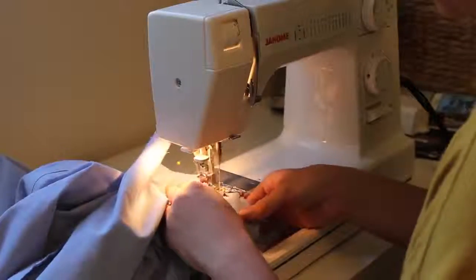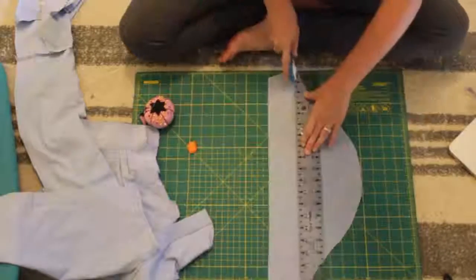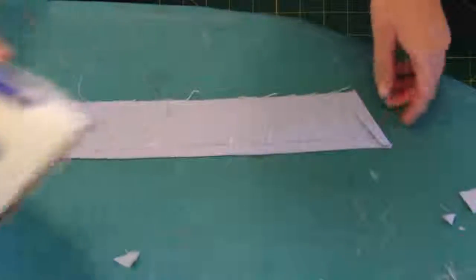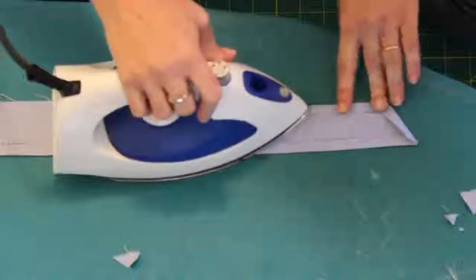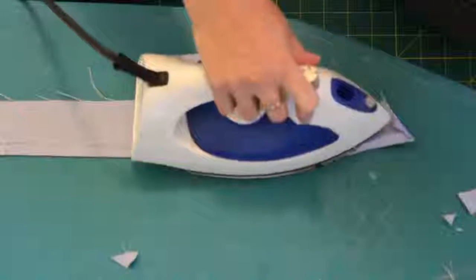Then go ahead and sew around the whole thing and you're pretty much done with that part. Next I decided to make a belt. I went ahead and cut some 2-inch strips of my excess fabric, sewed a bunch of strips together, then folded over the edges, folded it in half, and did a quick top stitch to finish.